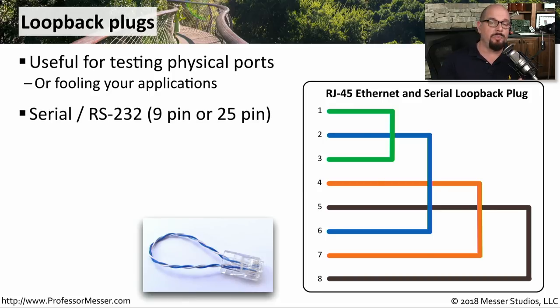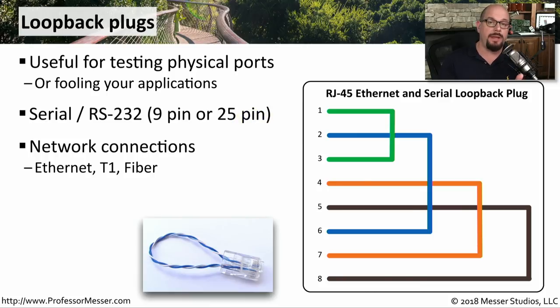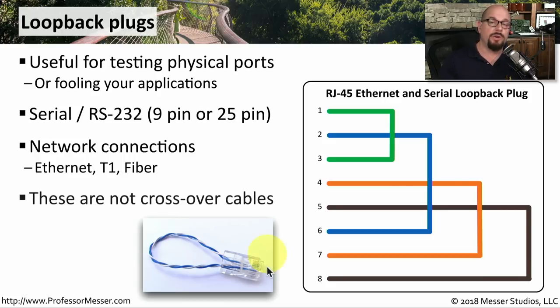It's common to see loopback plugs used with serial connections or WAN connections. These could be RS-232, either 9-pin or 25-pin. They might be network connections for Ethernet, maybe a T1 connection. There are even fiber loopbacks that you can use with fiber connections. It's important to note that this is not a crossover cable — crossover cables connect like devices to each other. The loopback plug only has one single plug on it; you can see the wires come out of the plug and then back in to loop the signal back to itself.